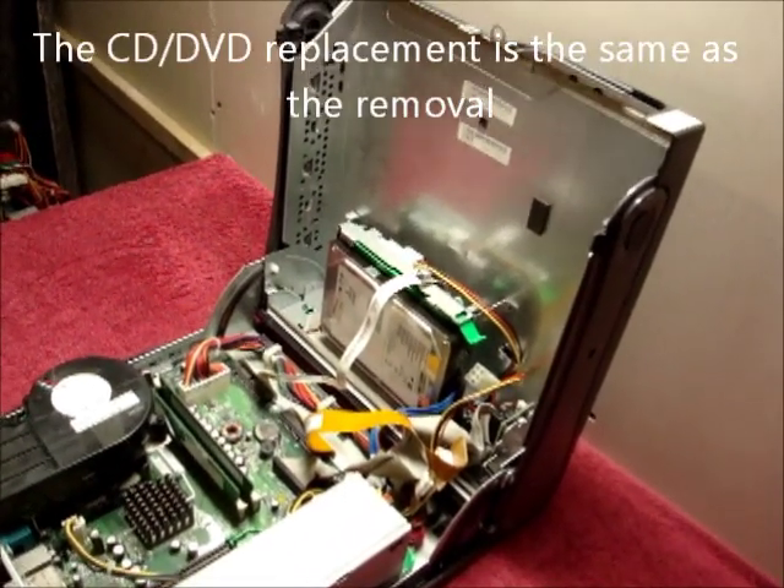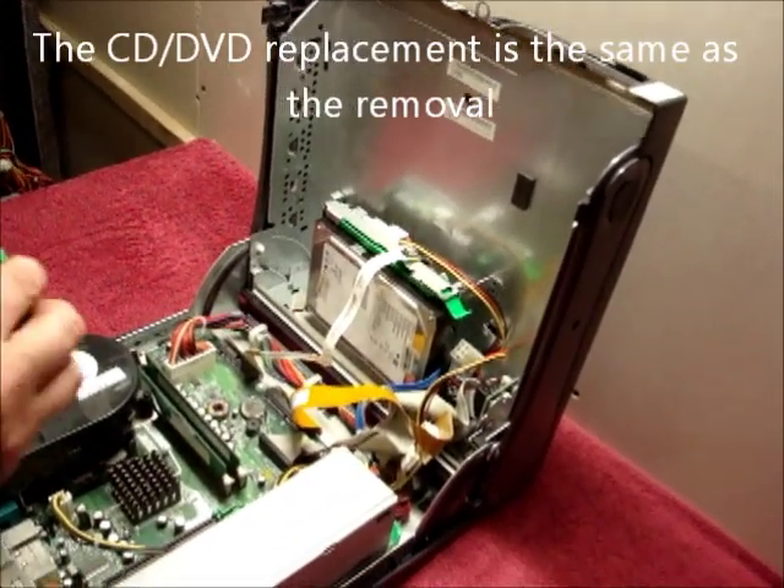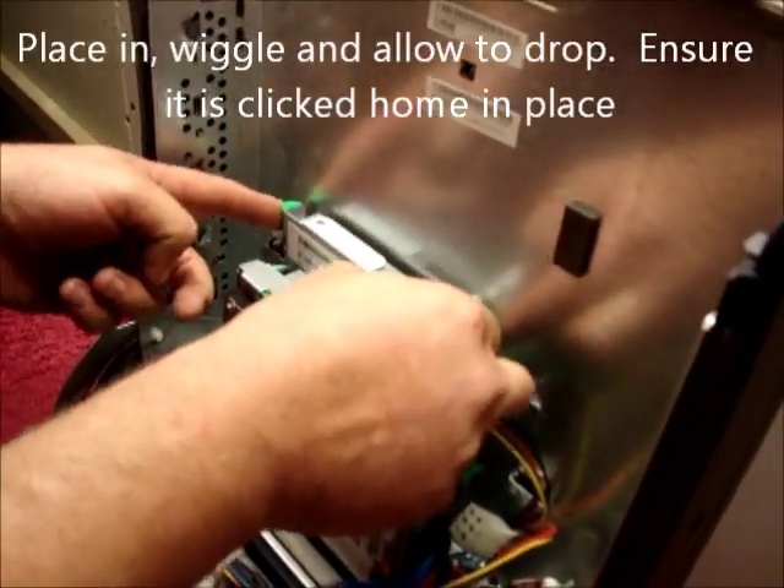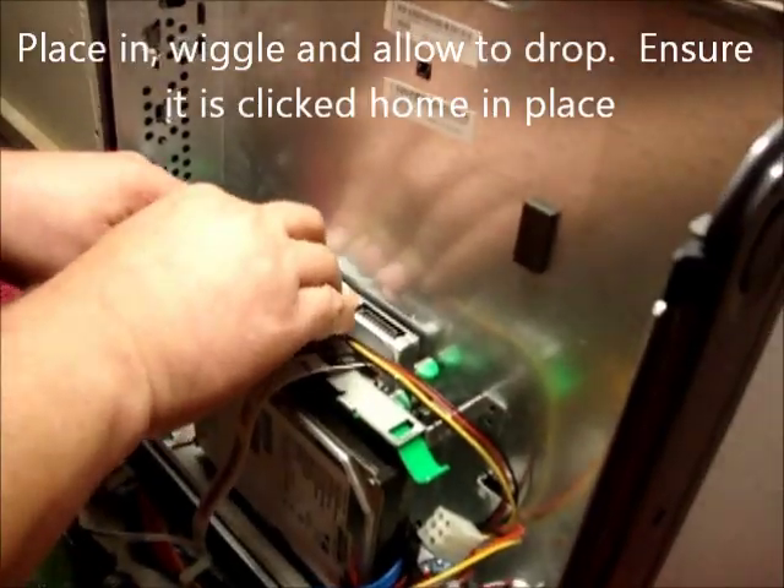The CD replacement is exactly the same as removal. Place in, wiggle, allow to drop, then click home.